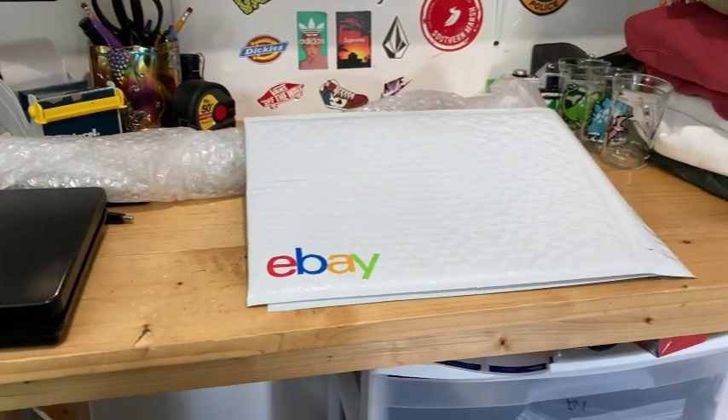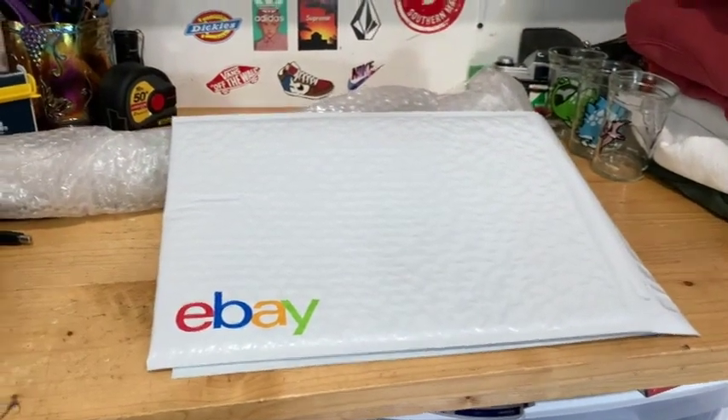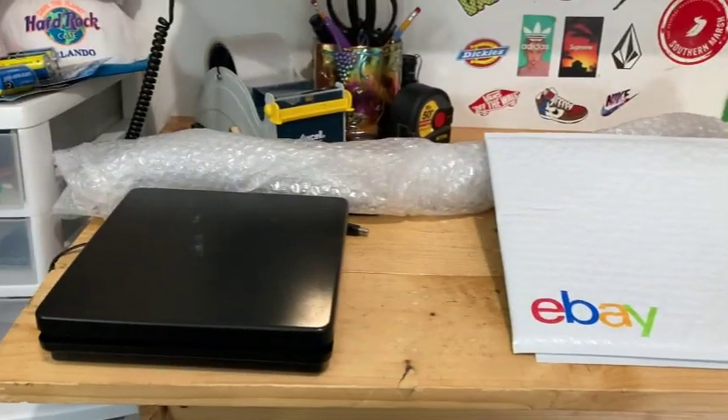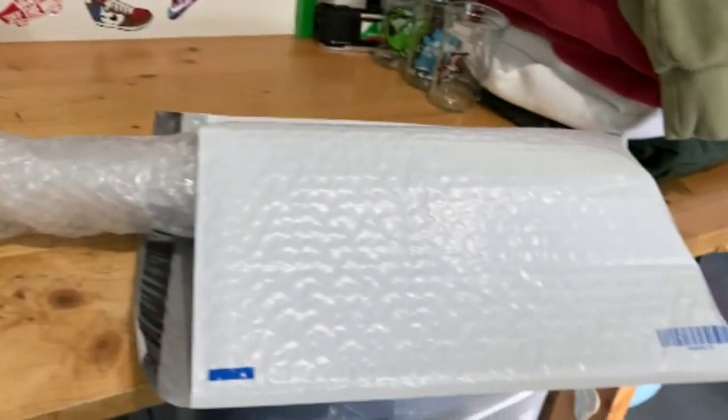What I use are bubble mailers — these are 13 by 11 eBay bubble mailers. Let me show you how to use them to ship your bat. Just start by putting your bat into one of the larger envelopes.